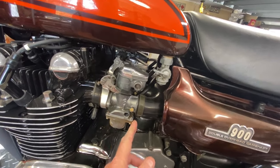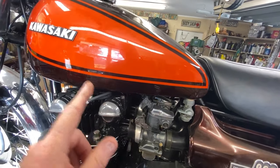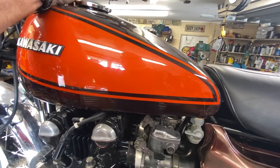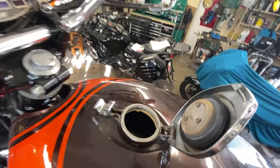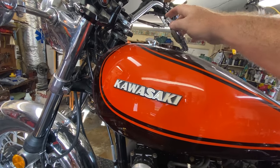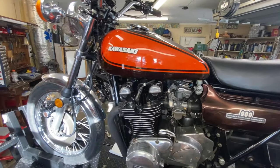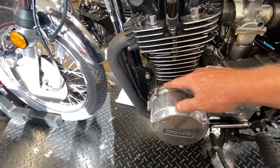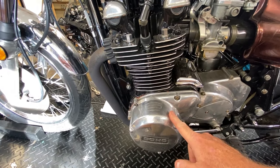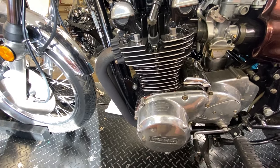You can see crud seeping out from the number one float bowl — very varnishy. I looked inside the tank and it's pristine, which is great because I usually have to spend hours soaking tanks in VaporRust two or three times. There's red RTV around the generator cover, so somebody's been in there. I need to test the stator and possibly replace it.